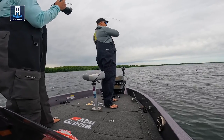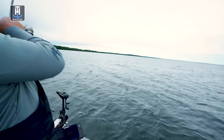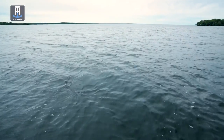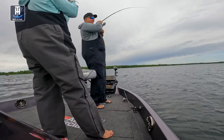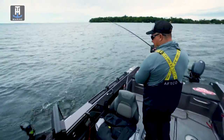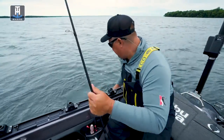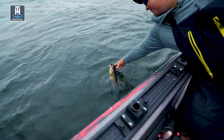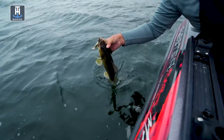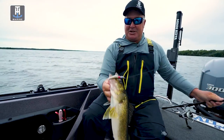There's a fish. That's what we're looking for. There we go. Awesome. Matching the hatch.